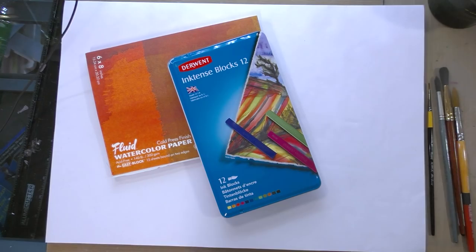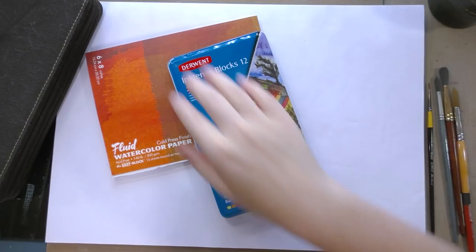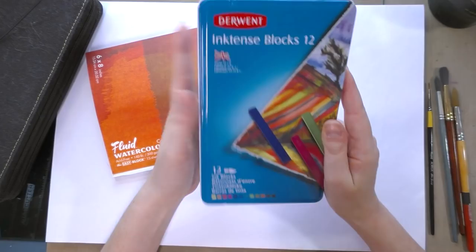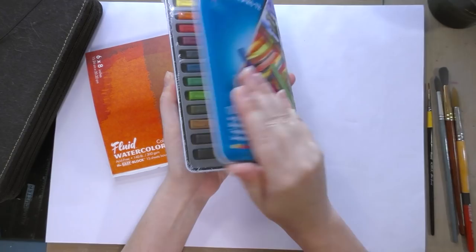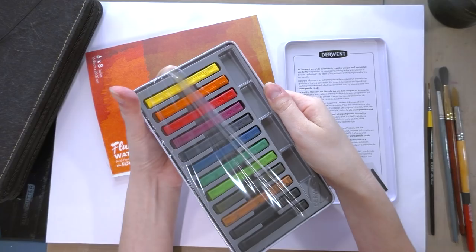I'm also interested in how the Inktense blocks handle as watercolors on their own. This is my watercolor pencil collection — I'll put this over here to the side for quick reference. The Inktense blocks, if you can't find them open stock, may be difficult to find in the US open stock. They come in these nice tin boxes and this one is shrink wrapped.